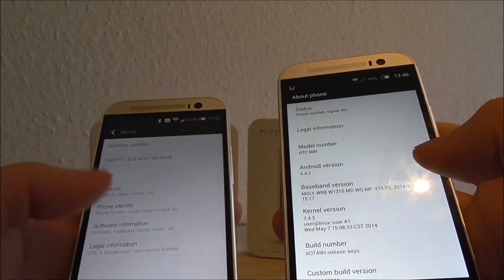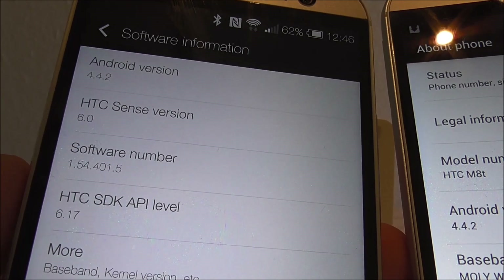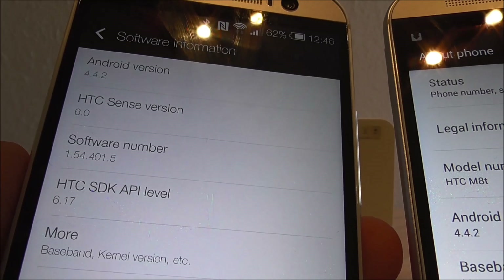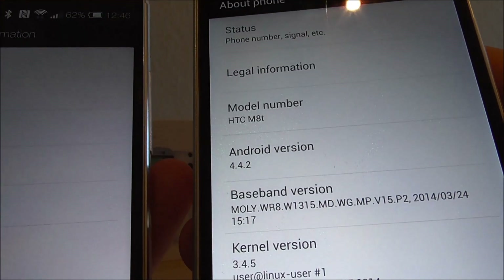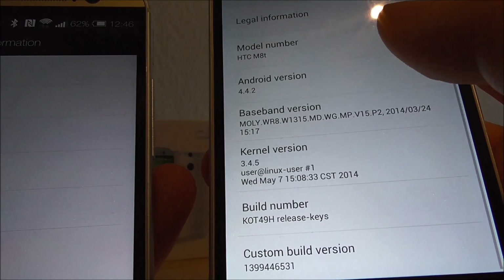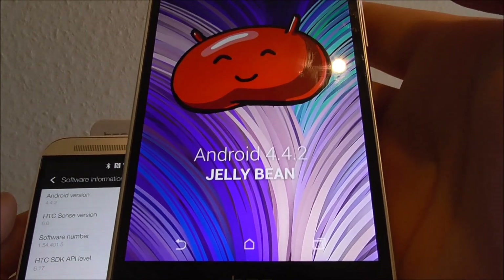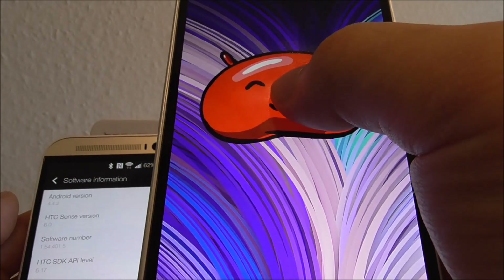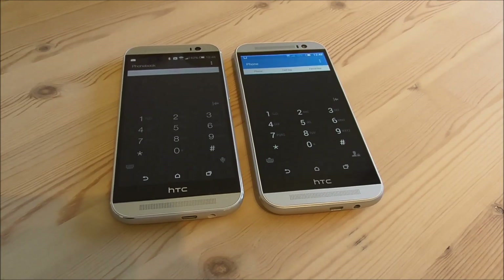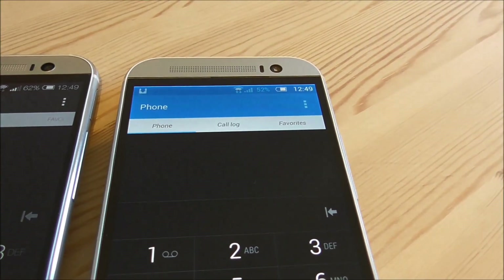Let's take a look in About Phone. The original shows Android 4.4.2 using Sense 6.0. The clone also says Android 4.4.2, but this is definitely fake — if you tap it, it just says Android Jelly Bean. Here you also see the dialer on both devices: this is the original dialer, and on the right we have the clone.